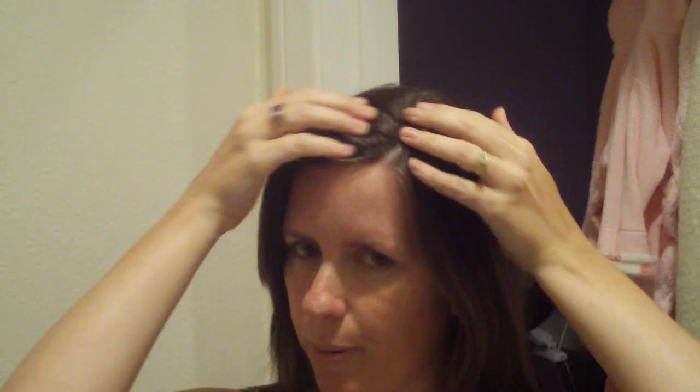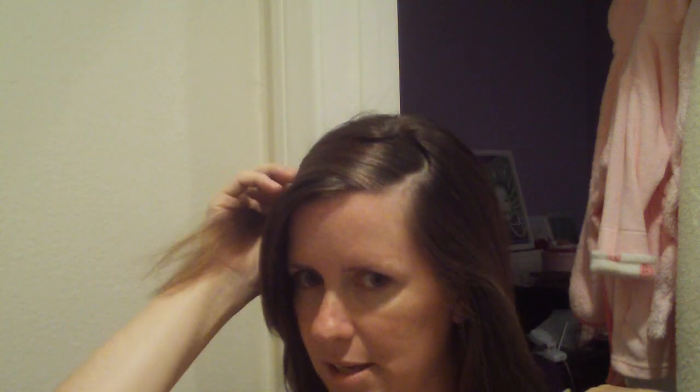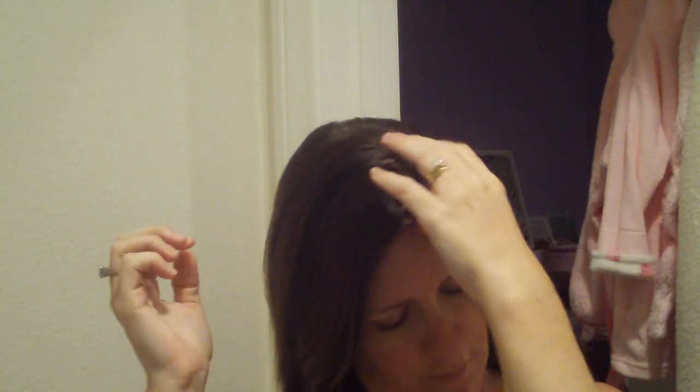I usually just do mine with my natural part, which is this way, but sometimes I can flip it over, make it deeper, etc. So you just start with a section of hair — I'm going to get closer now so you can see what I'm doing. I start with a small section right here in the front, about that much hair. Then you divide it into three pieces like so, and start braiding.